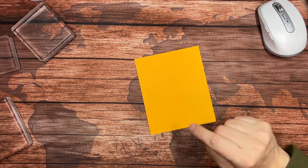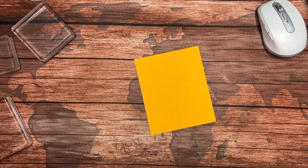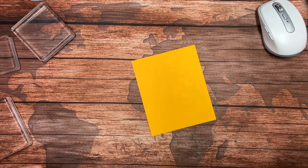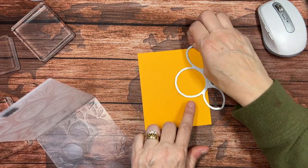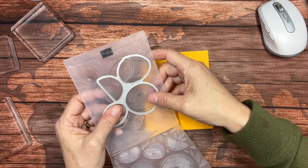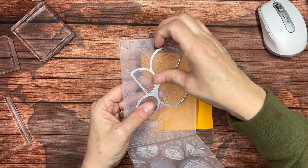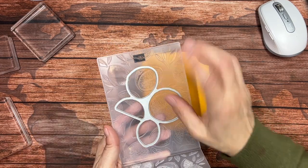We're going to begin by embossing and die cutting all at the same time with this piece of Mango Melody cardstock. Mango Melody is on its way out, but I still have at least half a package and you probably have some as well. If you're getting the class kit, you will receive some Mango Melody in it. I'm going to take the die that cuts out the outline of the fruit and put it in here — you can feel it kind of snap into place.